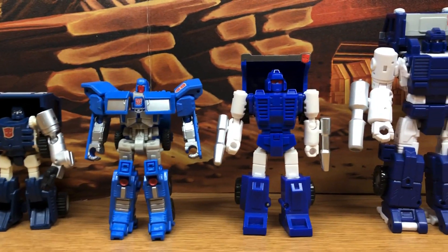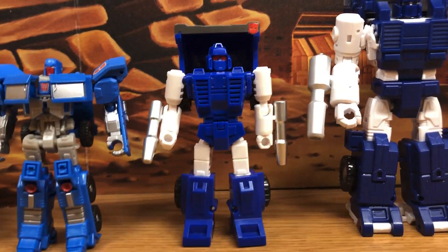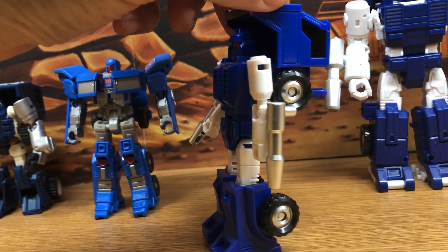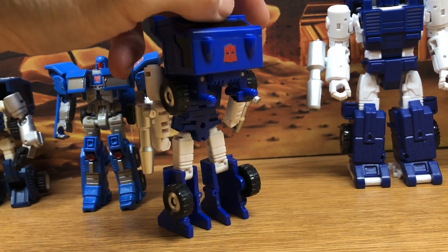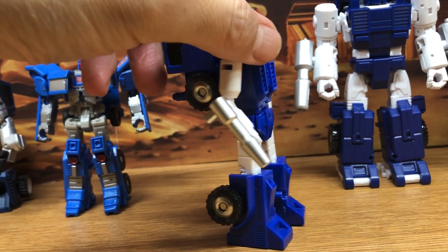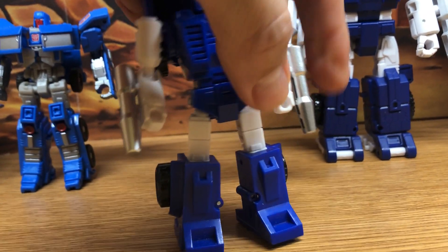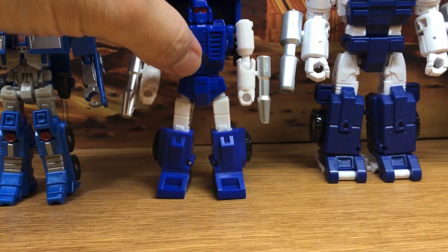Trying to collect all the minibots in the right scale was difficult, so thankfully McFans Toys came to the rescue. Here's the McFans Toys version of Pipes, which fits in really nicely with the War for Cybertron season 3 figures. I do have all of the minibots for that, so I'm really happy. It's not quite cartoon accurate, but it's very close enough.